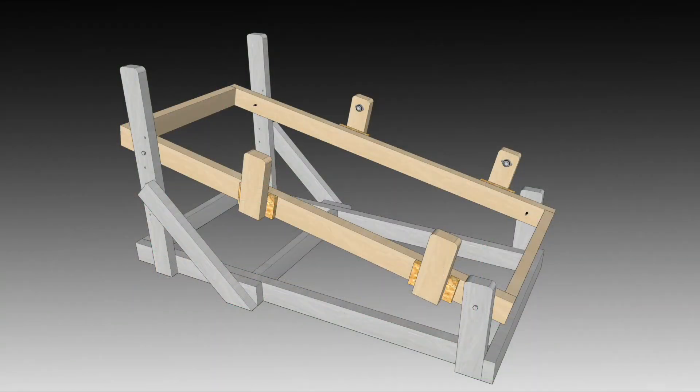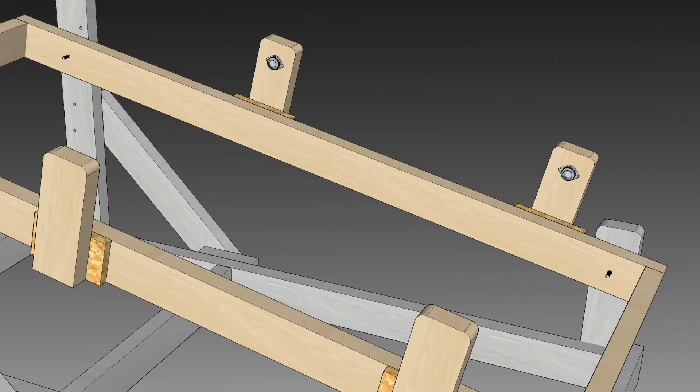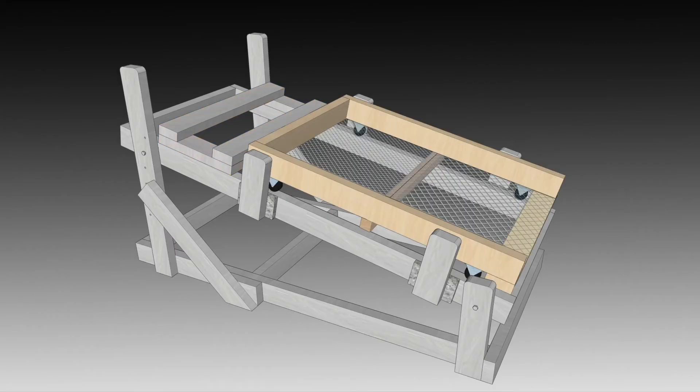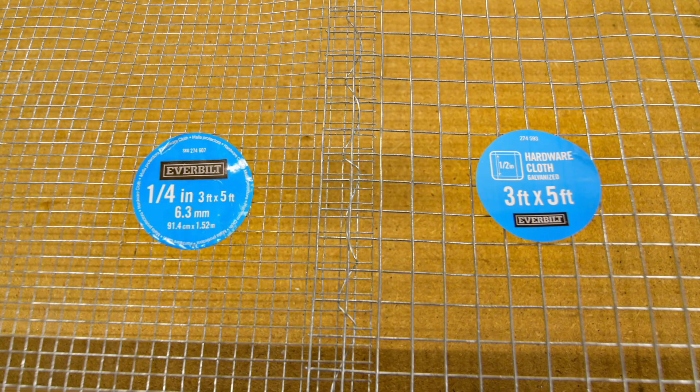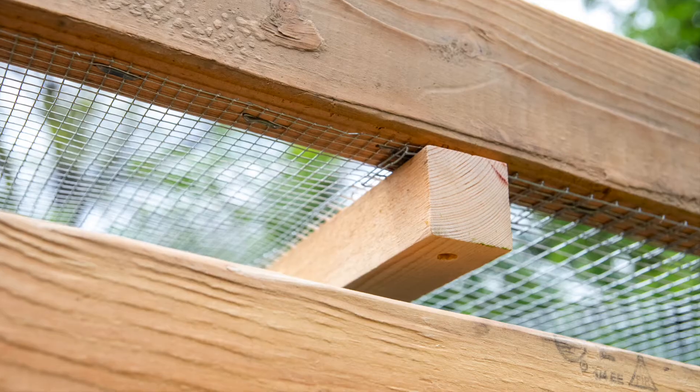Now we can move on to the frame section. This middle portion is the part that is tilt adjustable to alter the speed at which the material being sorted moves. This frame is where the sifting tray rides during its back and forth action. The attached arms have roller ball transfer bearings to constrain the tray and keep it in position from side to side. The frame also has space for the support that the reciprocating saw is attached to. The screens are made from welded wire fencing called hardware cloth and they are attached with staples and a 2x2 center support.